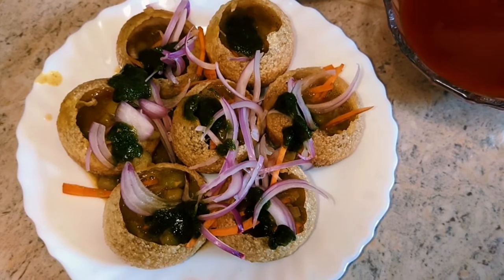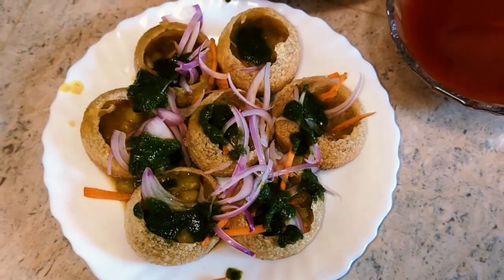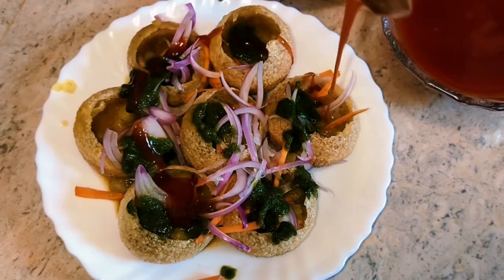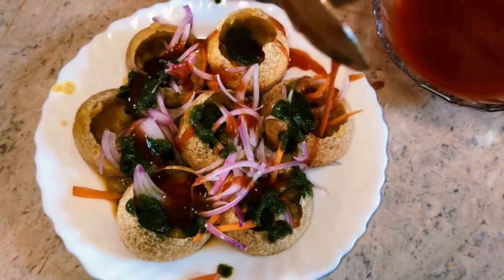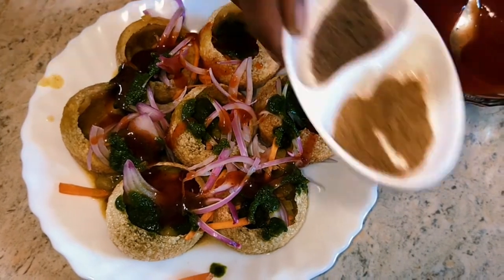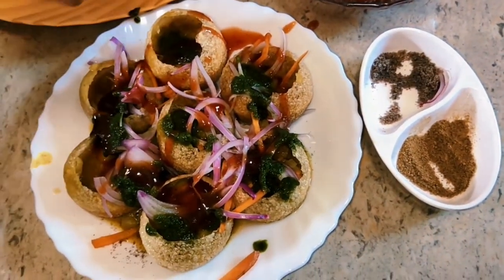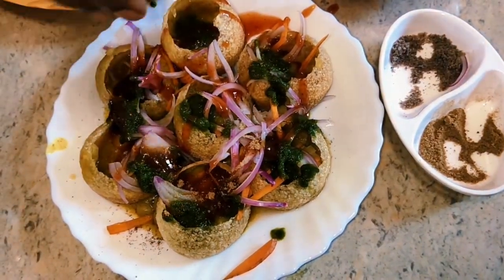I am telling you this in a few videos. If you are making this, we will go to the chutney. It is healthy. We will make the chutney. We will enhance the chutney.